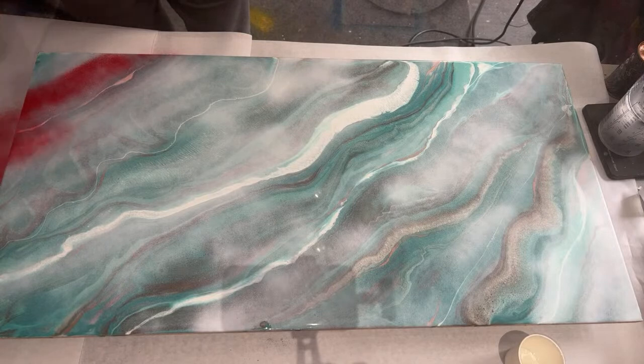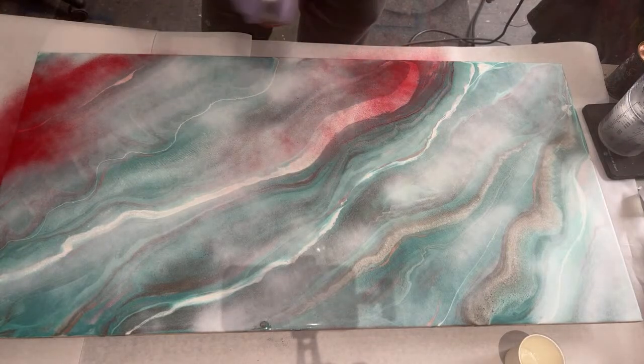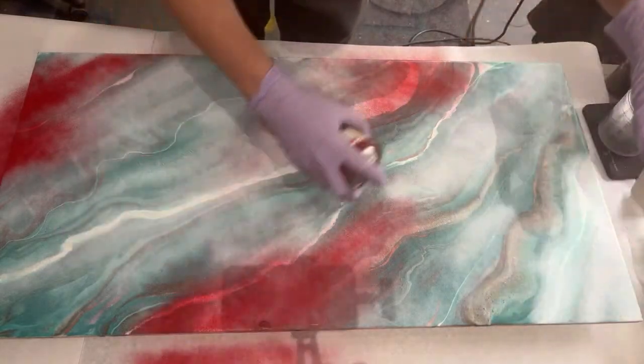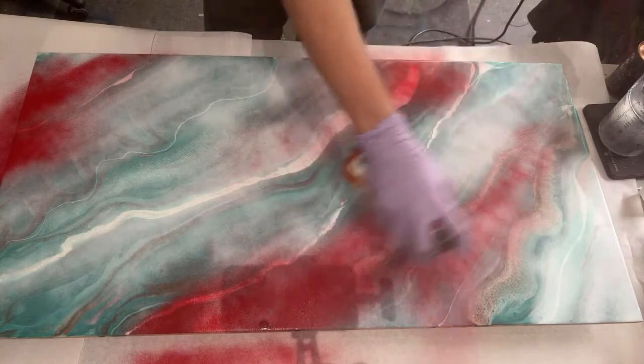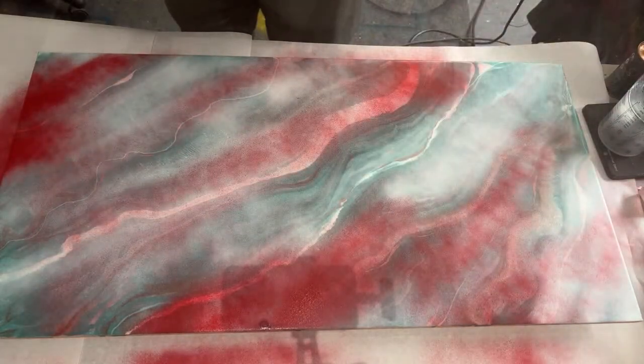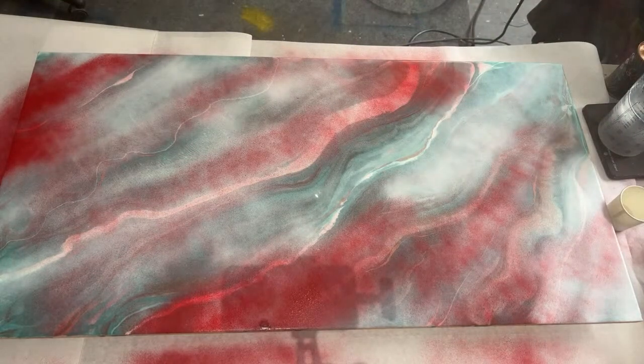This red is way brighter than the last one, but it's just a placeholder. I don't have a respirator on, but that's because you wouldn't be able to hear me that well if I had one on — so hold off all your judgments.